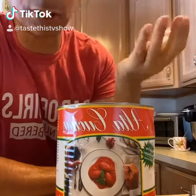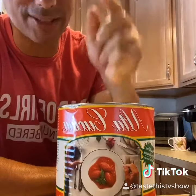Hey guys, TastisTV, Chef Joe Seminero. Today we're going to be making a simple tomato sauce with alto coccino tomatoes, garlic and basil, olive oil.